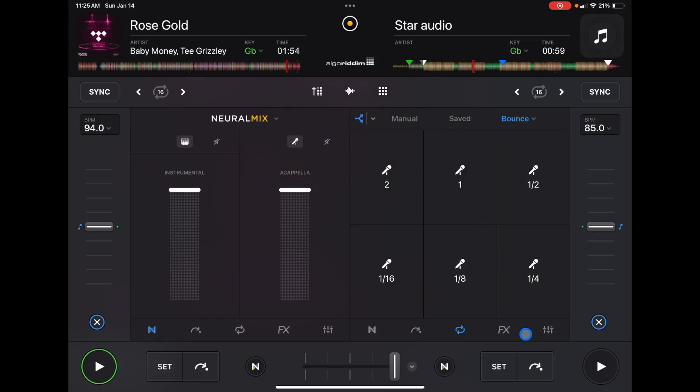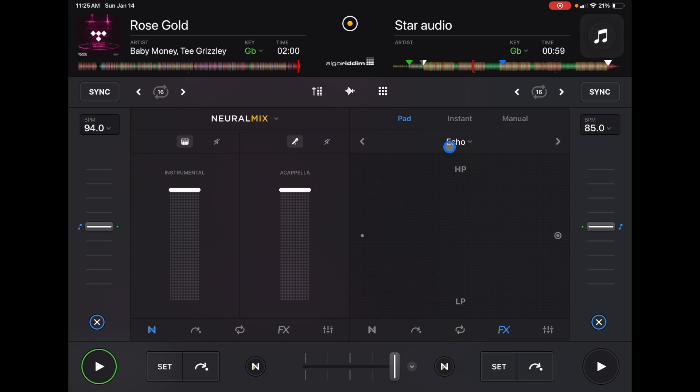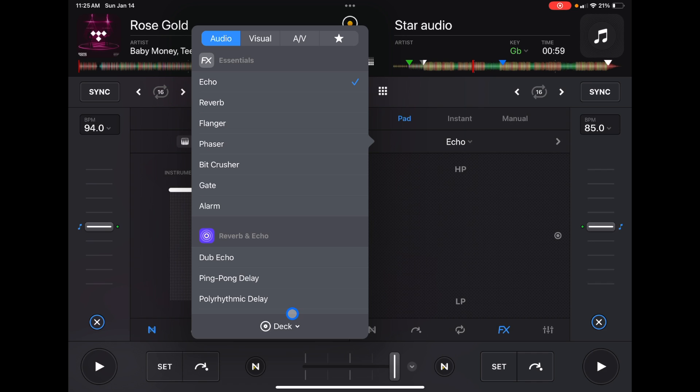You can also go to effects, and under the deck section you can set those effects to apply to a specific Neuromix element only. For example, you could set a reverb on just the vocal, a reverb on the harmonics, or an echo on the harmonics. This gives you really precise control of effects with the different stems of Neuromix. You can also map Neuromix to any controller — check out that linked video to learn how.